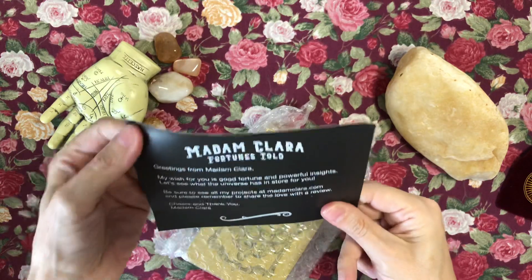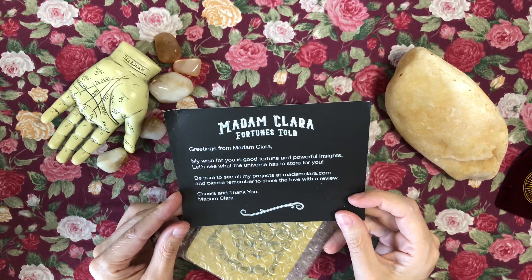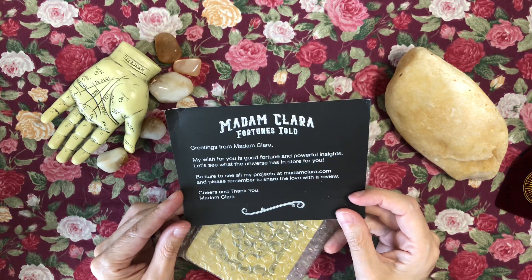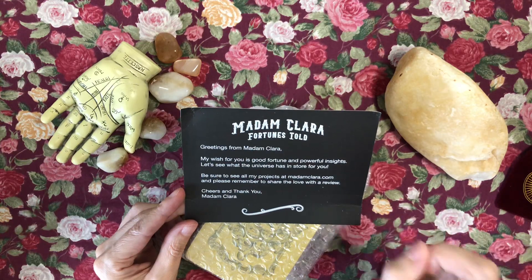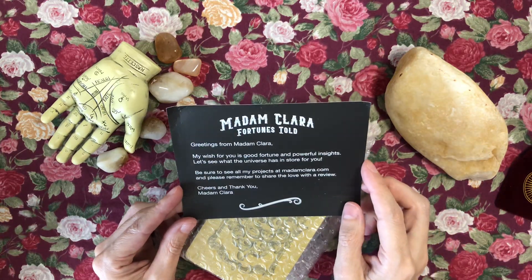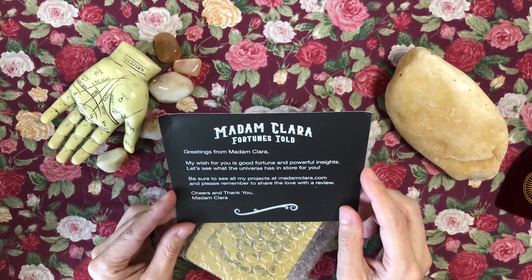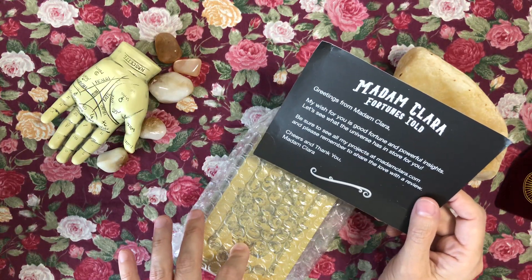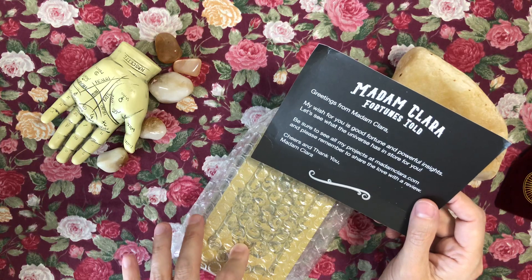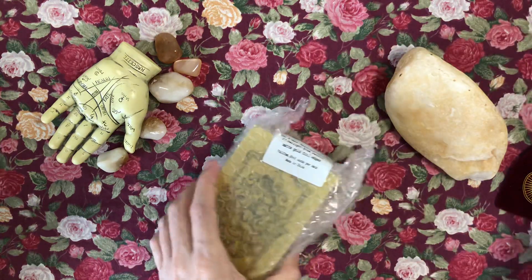There's also a greeting card: 'Greetings from Madame Clara. My wish for you is good fortune and powerful insights. Let's see what the universe has in store for you. Be sure to see all my projects at MadameClara.com or his Etsy shop, and please remember to share the love with a review. Cheers and thank you.' I didn't back this second printing on Kickstarter — I went through his Etsy shop when it was in pre-order status after the Kickstarter ended.